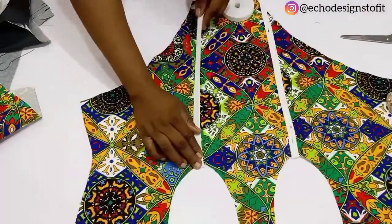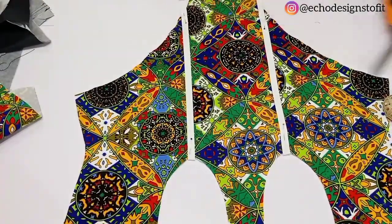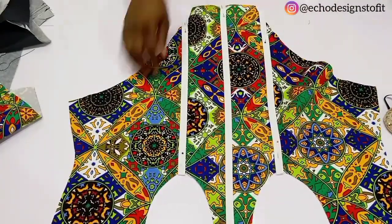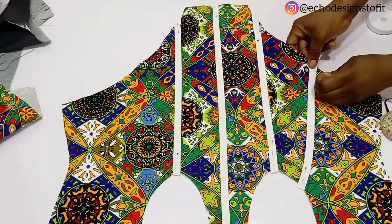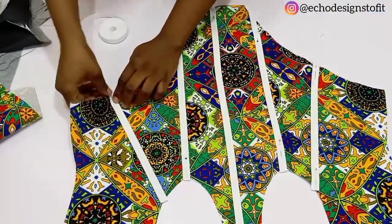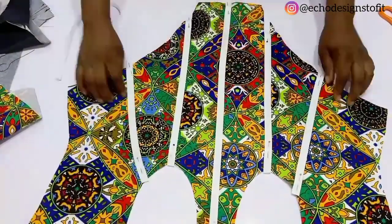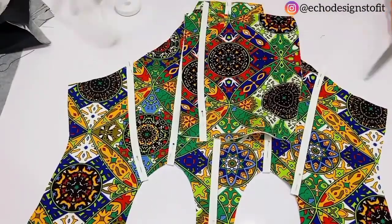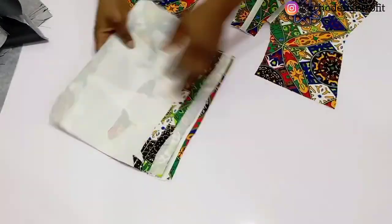Creating the boning channels depends on your creativity and preference. However, ensure that you place a channel right at the center front and the two underbust lines — every other part you can be creative with. Whichever way you prefer, arrange it accordingly. For the back, because I'm going to be using an eyelet, we need a channel right at the center back — about two channels there — to create a little firmness at that part where the eyelet is going to be.